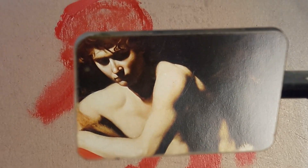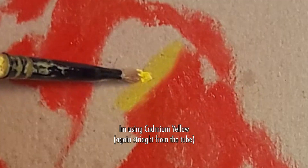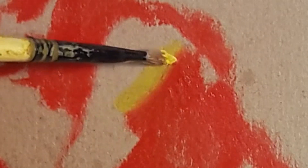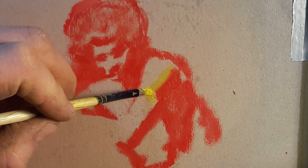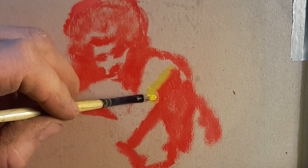The next thing I'm going to do is apply the yellow. And as I apply it, I can push into that red and begin to get a blend. And as I do this more and more, you should be able to see a feeling of light falling off flesh beginning to emerge. The magic trick will start to reveal itself, I promise you.